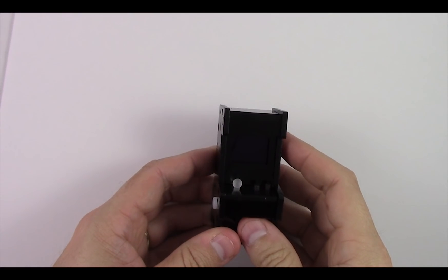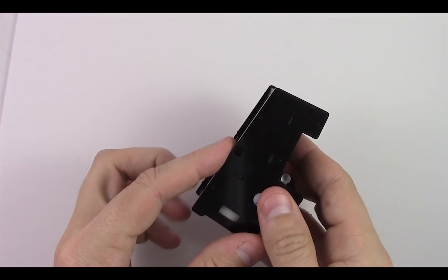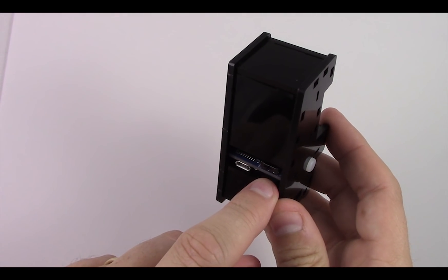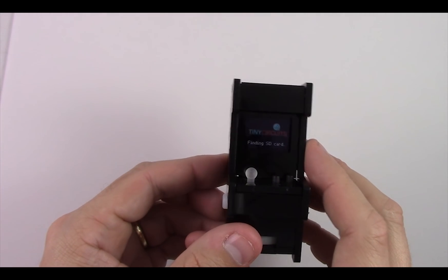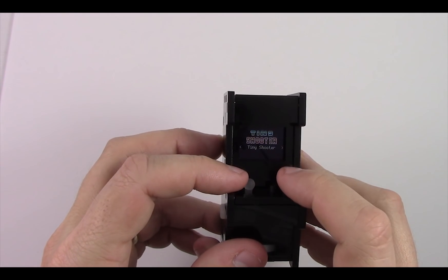Now you've done it — you've put together your TinyArcade! Looking at the back, there's a micro SD card slot, a power switch, a USB, and a volume control knob. Flip the power switch on and it'll load up. It comes preloaded with three games: Tiny Shooter, Tiny Tetris, and a Flappy Bird-type game, and you can get right to playing.